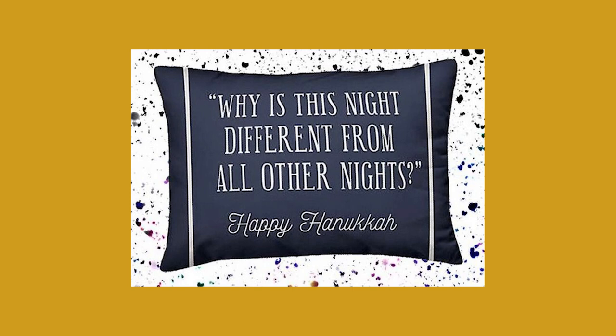And now we are ready for craft number two. We have seen among the terrible merch that has been out there — throw pillows with fun Hanukkah sayings, such as this one: 'Why is this night different from all other nights? Happy Hanukkah.' The only problem with that, Katie, is that those are two different holidays. 'Why is this night different from all other nights' is something that's said during Passover. Basically saying that is like saying 'Trick or treat, Jesus is risen.'